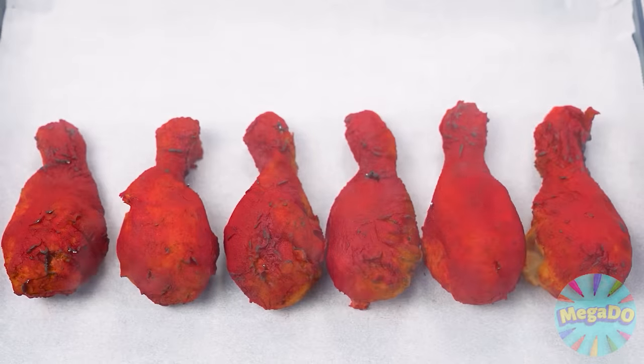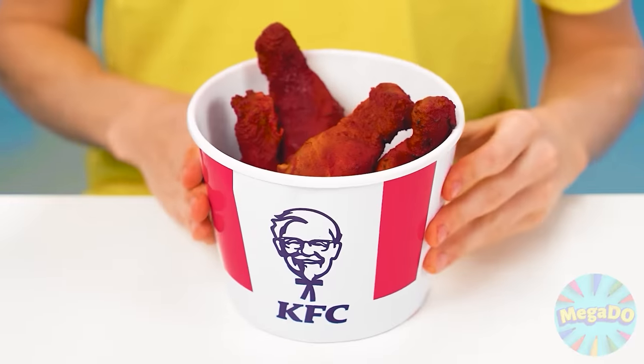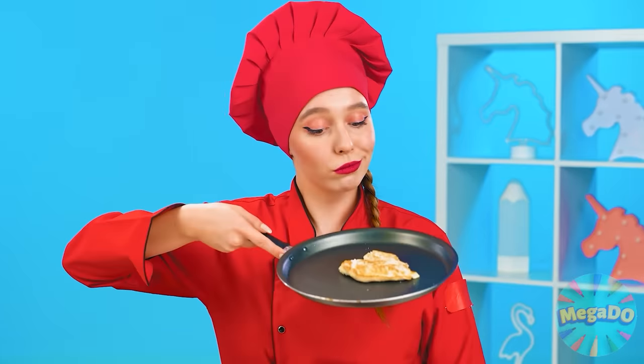Ben added too much of the world's hottest Damasco pepper. My legs are fried. Now they can be served. I'll put them in a KFC bucket, just like that in a cafe.